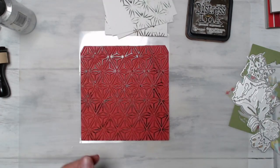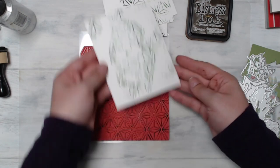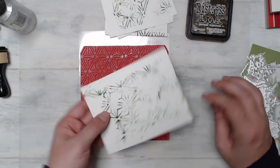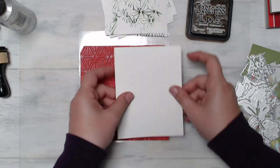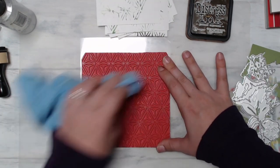The colors are Ground Espresso and Rustic Wilderness, and I'm doing the same thing for both — kind of moving the background around, similar to ink smushing, only you're doing it on a background with an actual image rather than just ink flowing on the paper.